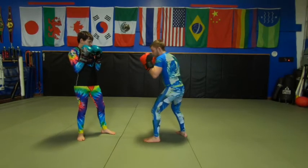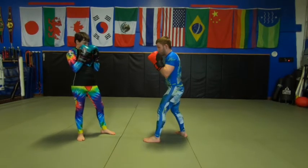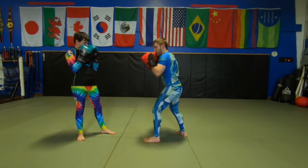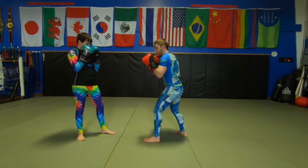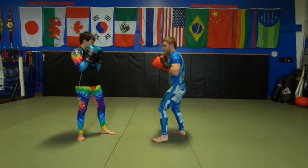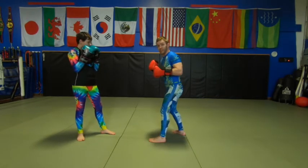A shoulder fake — this is my shoulder turning through, that could be a hook, it could be a jab, it doesn't matter. Sometimes a little fist bump up here is enough, or with the other hand. One hand and then the other hand. A head faint — my head comes forward a little bit. We could also do things like reaching over there, which seems silly, but it can work.